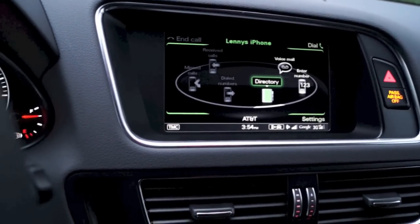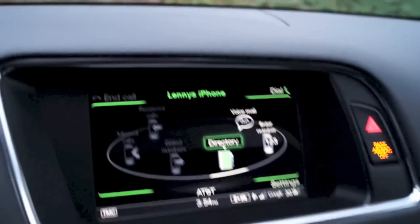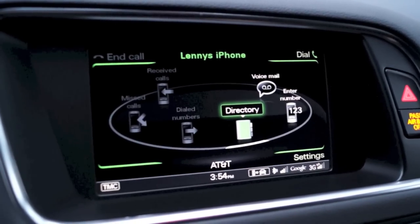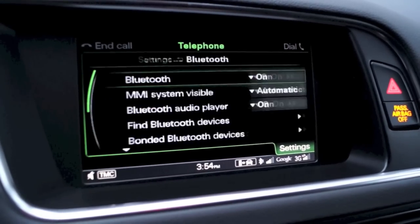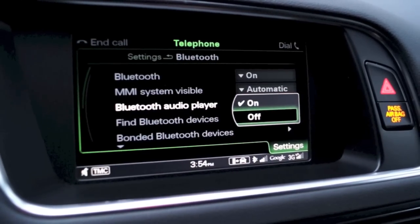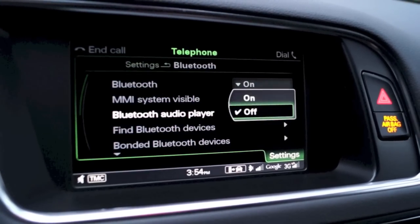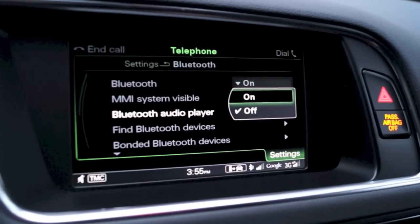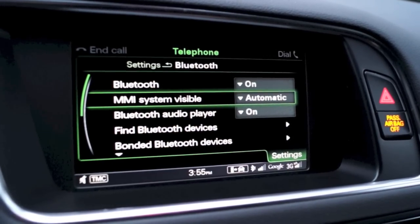Now what you do is you go into telephone mode, which you are already, and then go over here to settings. Go down to Bluetooth settings. Make sure the Bluetooth audio player is on. When it's off, Bluetooth streaming will not work — and a lot of people get confused by this. Make sure that's on.